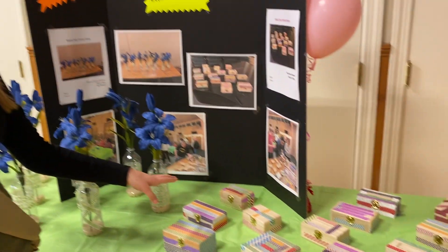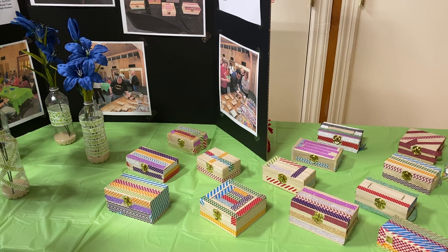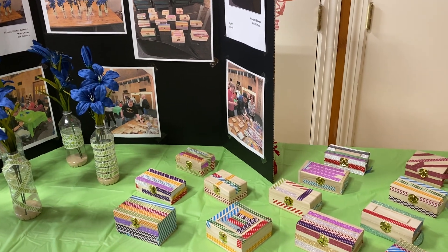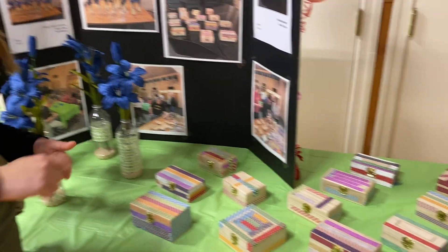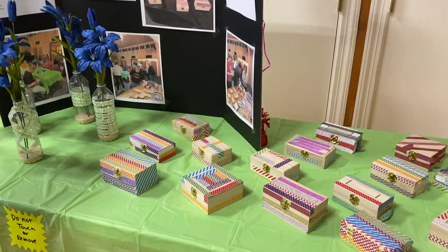Then we have our washi tape wooden boxes, which was also very hard for them. I created them, and then some of them had difficulty stretching the tape around, so that one was definitely a good one for them.